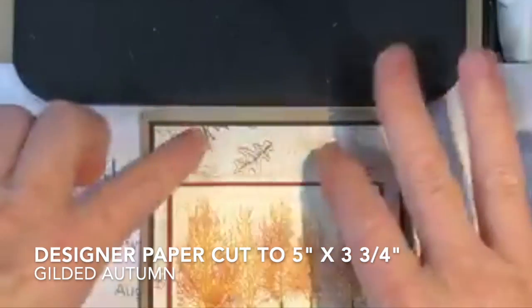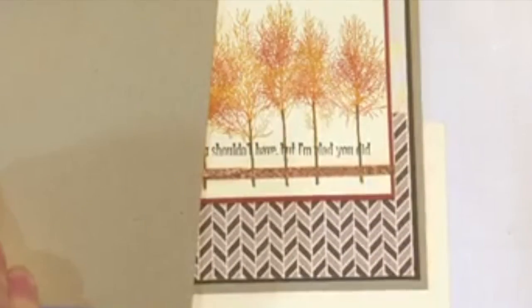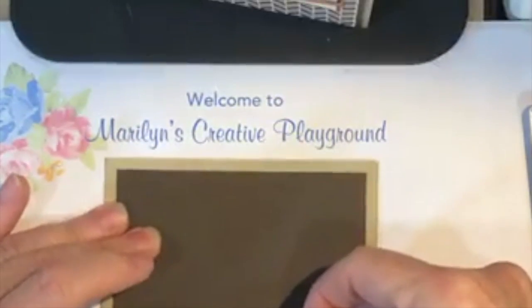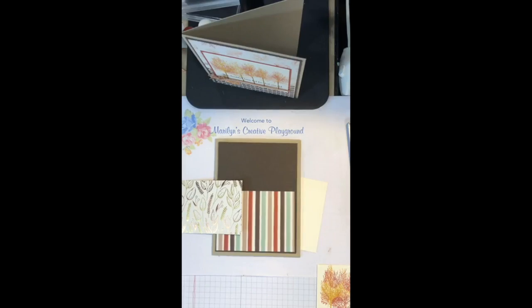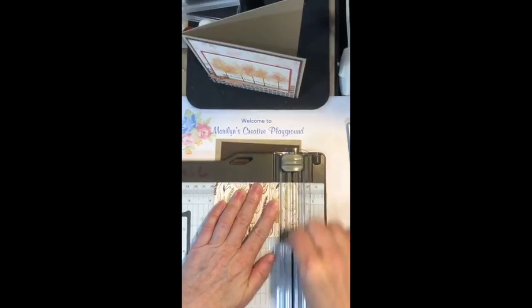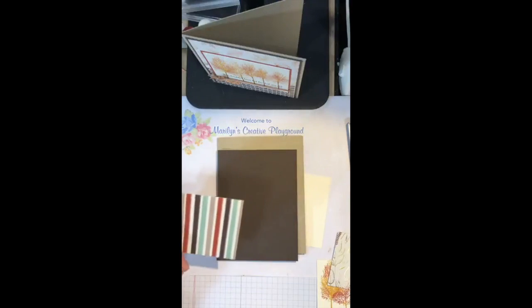I cut the paper not quite in half and flipped one piece over so that I have both sides showing. For this card I'm doing the same thing using this leaf design - the back side is one pattern and the top side is another. I have my four and a quarter by five and a half inch crumb cake card base. I have an early espresso piece cut to five and one eighth by three and seven eighths to layer this, and I'm going to layer the paper pieces on top. I need to trim this to three and three quarters width.